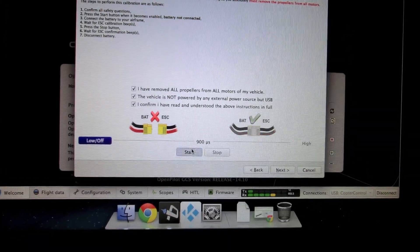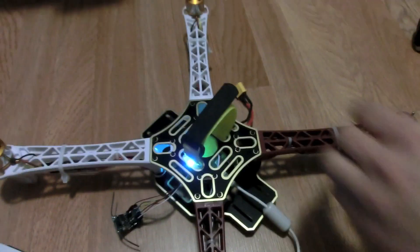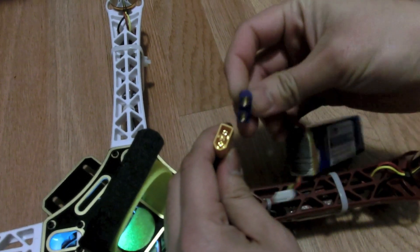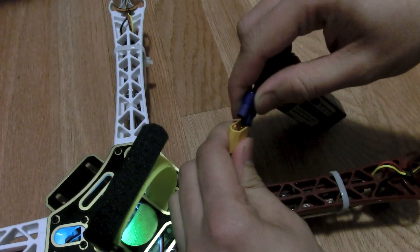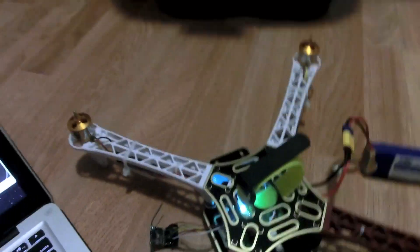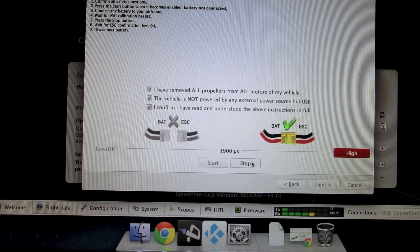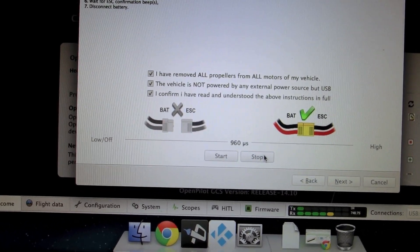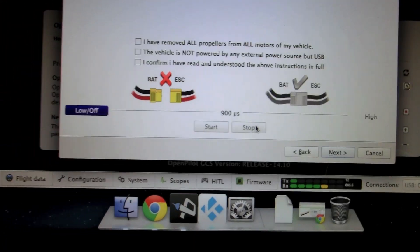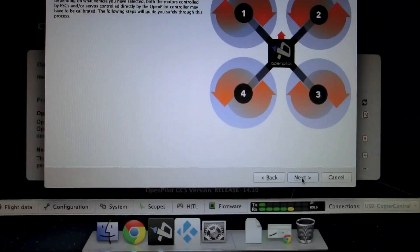Once you click Start it will ask you to connect the battery, so go ahead and power up the copter. Connect the battery and wait for the ESCs to beep. Then hit Stop to start calibrating the ESCs — the ESCs will beep again. Wait a few seconds for calibration to complete. Once done it will ask you to disconnect the battery, but leave it connected as we'll need it in the next step. Click Next.